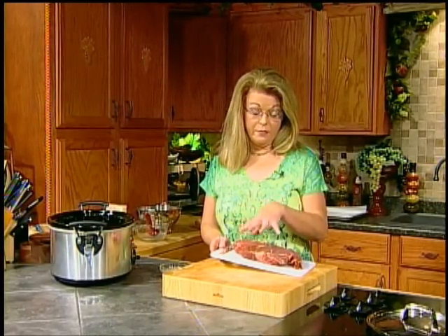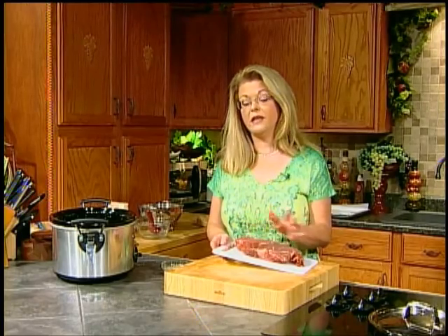I always let my meat come up to temperature for about 30 minutes on the counter before I start cooking the beef or chicken or whatever I'm cooking. I'm going to take a quick break, and when I come back I'm going to show you how to prepare this to go in the crock pot. I'll be back in just a minute.